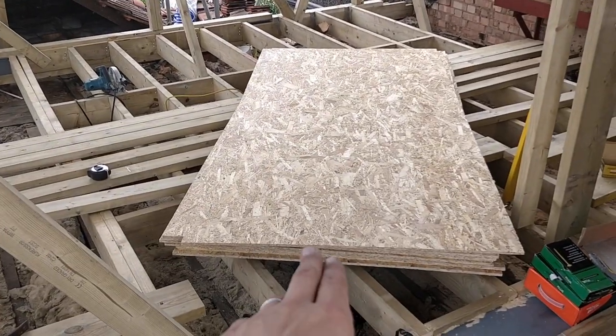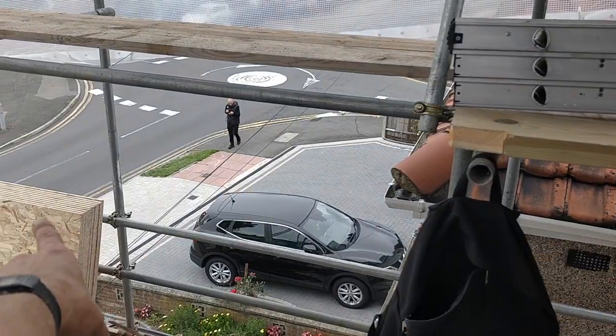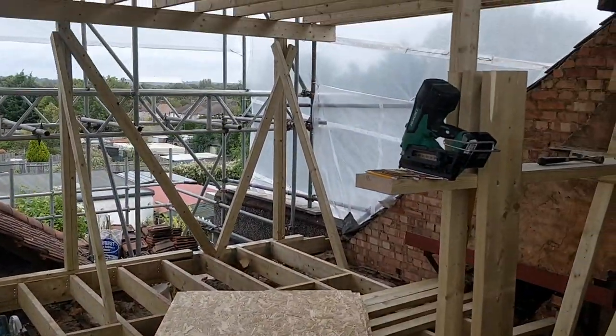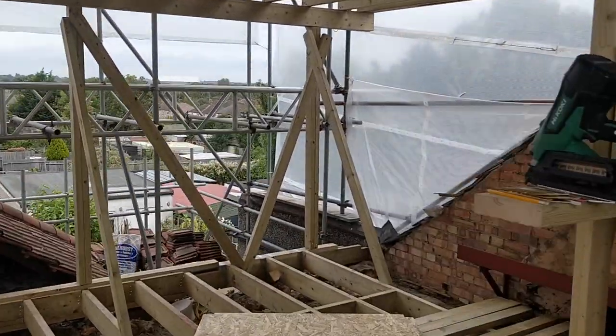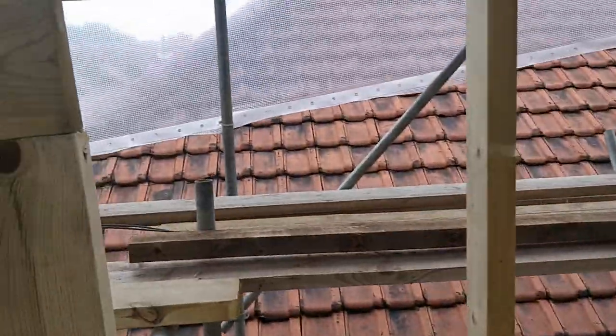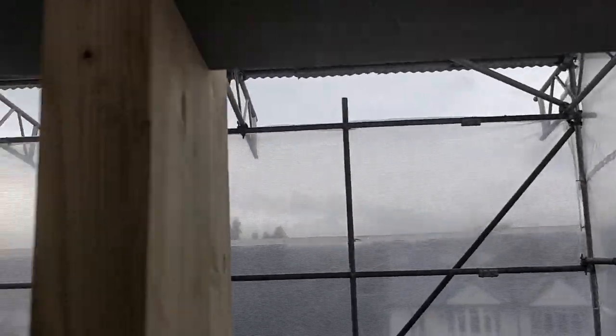Sorry about the wind, but we've got 11mm OSB here and 18mm OSB there. What we're doing on this one, as I mentioned before, this is going to be what's called a warm deck, where the last one that I did was a cold deck. I'll just explain the difference now.